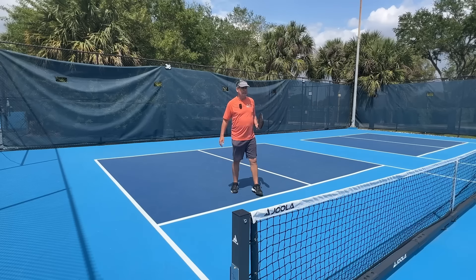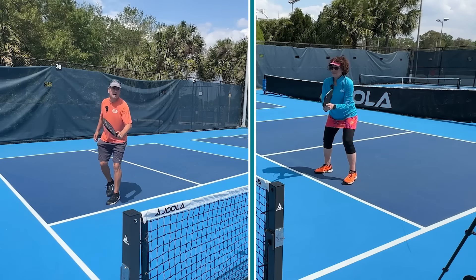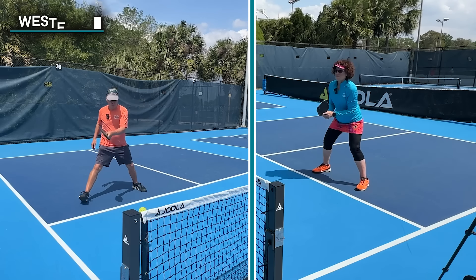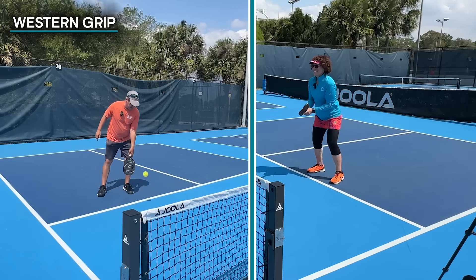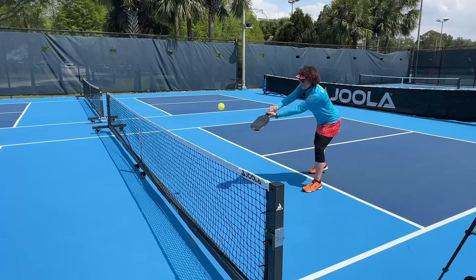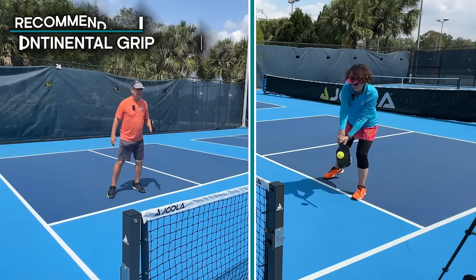The first tip has to do with the grip. For any shot — but especially the backhand dink — we like the continental grip, which holds the paddle 90 degrees to the court. We'll link to a video that explains it more clearly and why it's such a good grip all-around; it'll definitely make your backhand dink way easier. Other grips like the Western grip open up the paddle more, which makes some backhand dinks easier but limits other shot types. Our recommendation is the continental grip for dinks as well as every other shot.